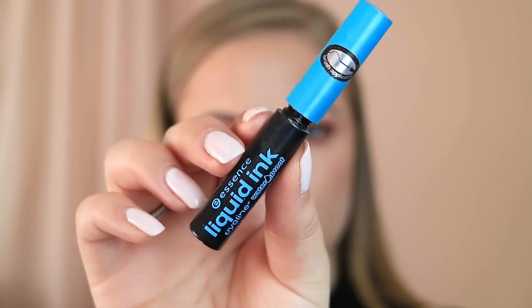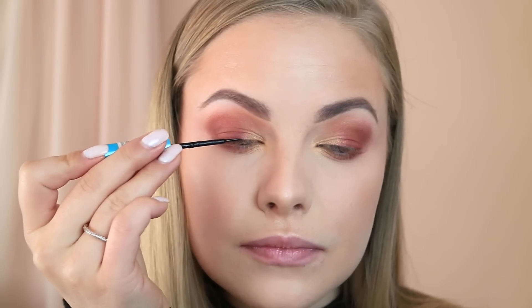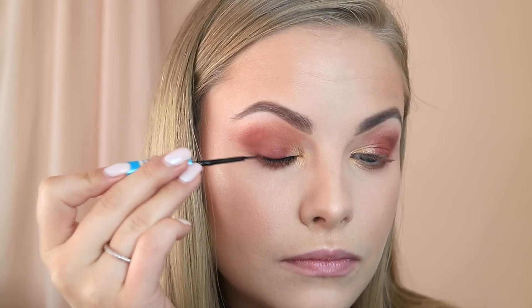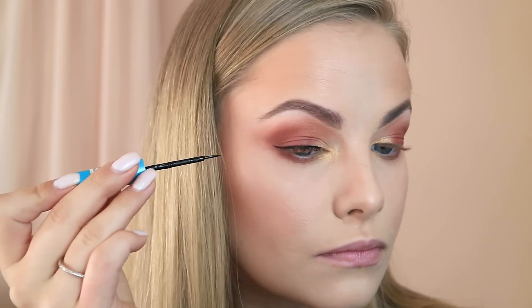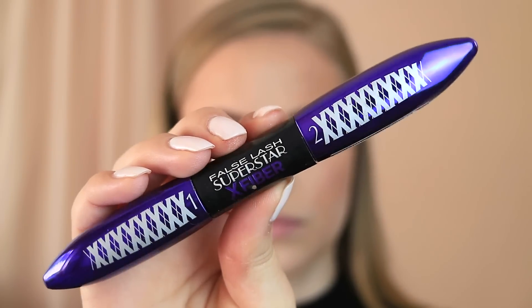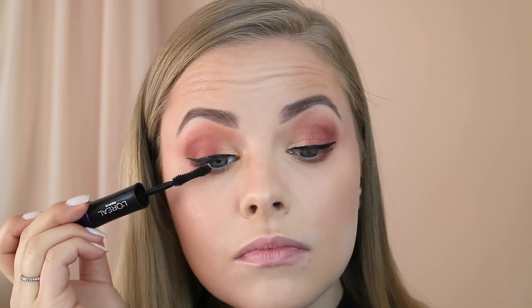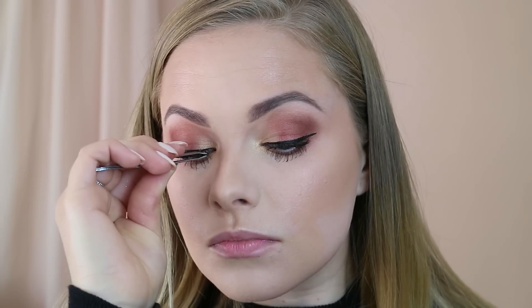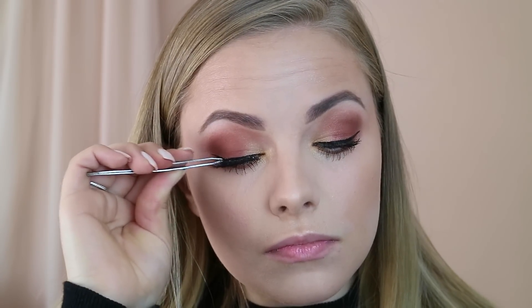For my liquid liner I'm using the Essence Liquid Ink Eyeliner in Waterproof. I haven't found a liquid liner as good as this one from the drugstore — it's waterproof, glides on quickly and easily, and lasts all day. For mascara I'm using the L'Oreal False Lash Superstar X Fiber. I'm applying that to my lashes and then applying some falsies — these are from Idler London in number 117, a perfect wispy natural-looking lash that's still glam and gorgeous.